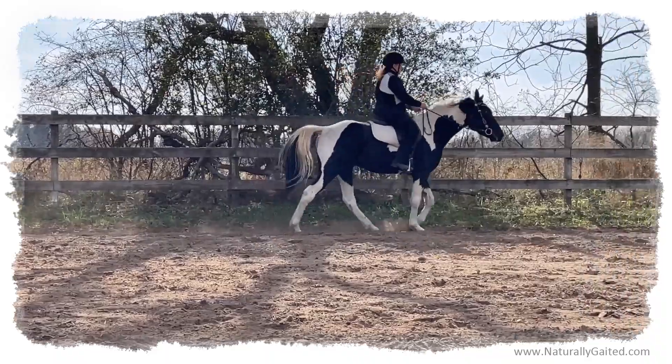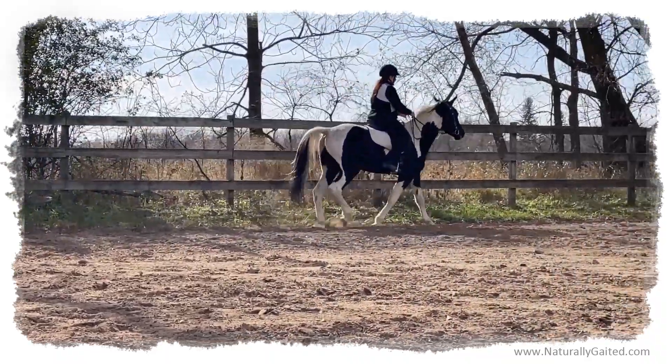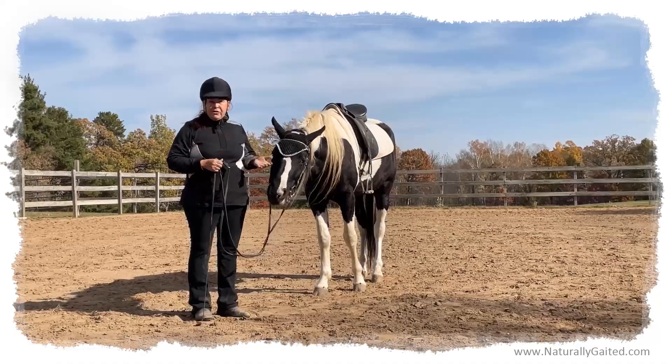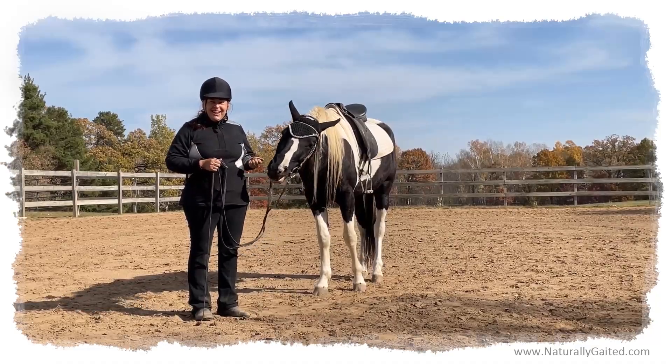I just want a bit with this horse that he will salivate and swallow — that's very important. Well, thanks for joining us and come visit us at naturallygaited.com.